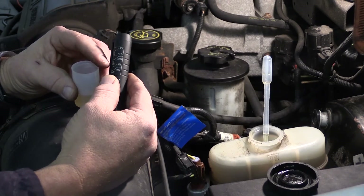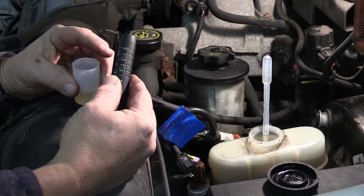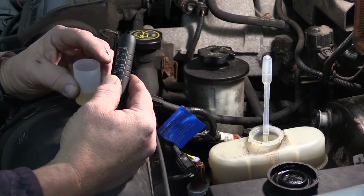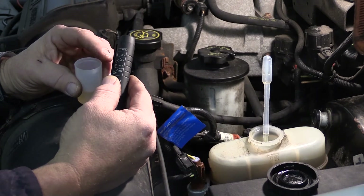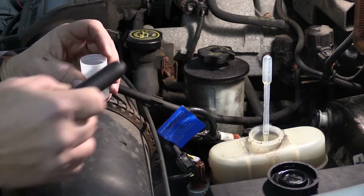When it gets above three and four percent, that means there's way too much moisture in your brake fluid. Brake fluid is hygroscopic — it's always pulling moisture out of the air. If you get too much moisture in your brake fluid, your boiling point lowers, which means the brake fluid can actually boil under hard braking conditions, causing a loss of brake pedal.